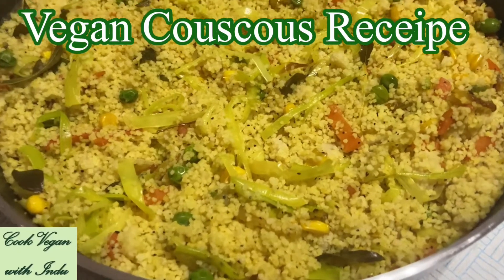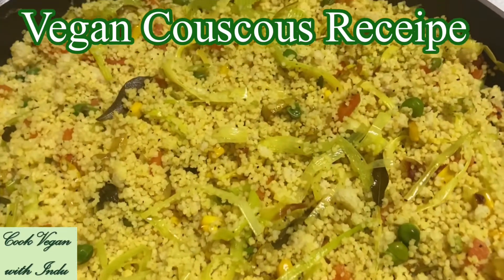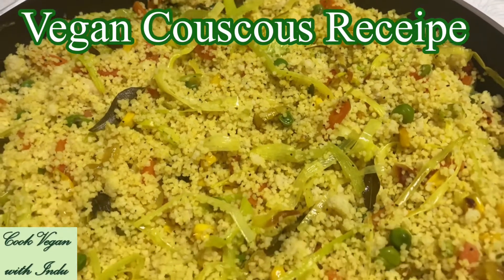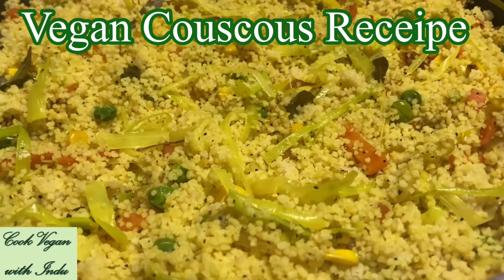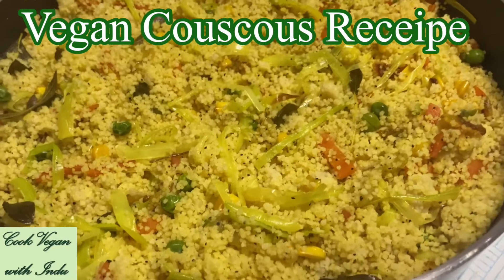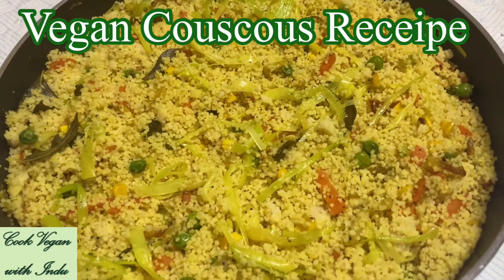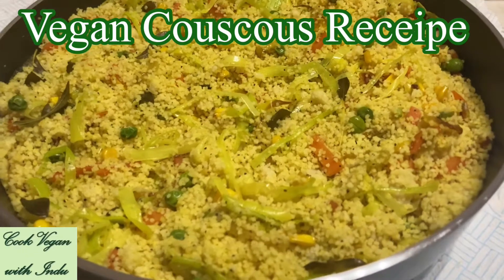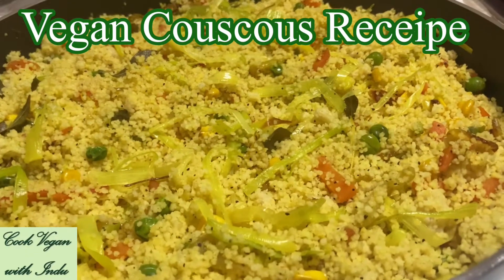Hello everyone. In this video I'm going to show you how to prepare vegan couscous. Couscous can be considered as one of the plant-based protein sources for many vegans and vegetarians. It is made out of semolina and wheat flour most of the time. You can prepare this easily and quickly without any difficulties for your day-to-day meals.